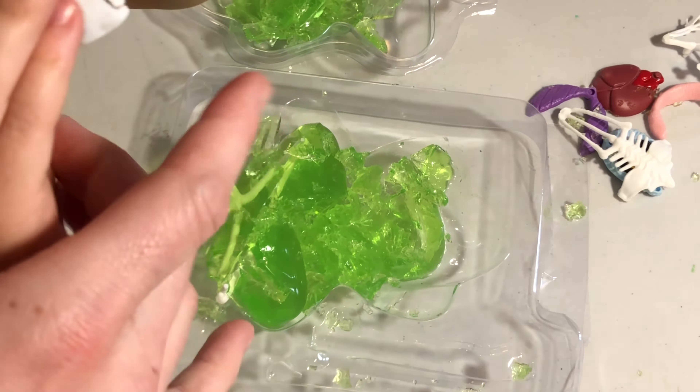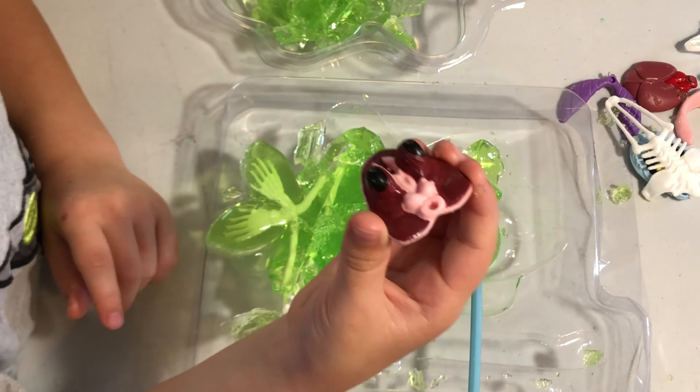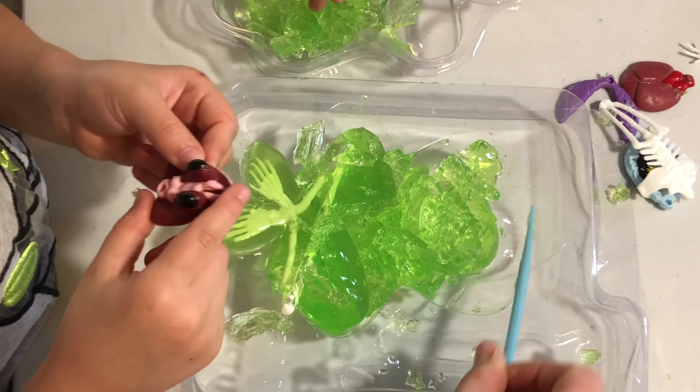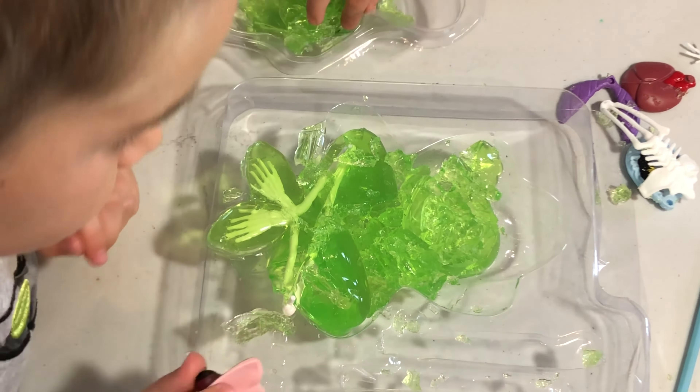The biggest part of their brain works on vision mostly. These are the two eyes and the little brain. These are the olfactory bulbs. They help them to smell.